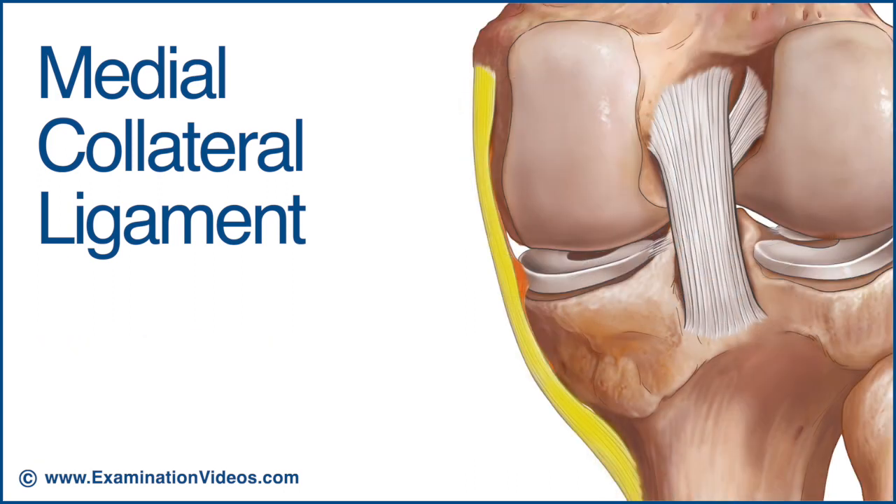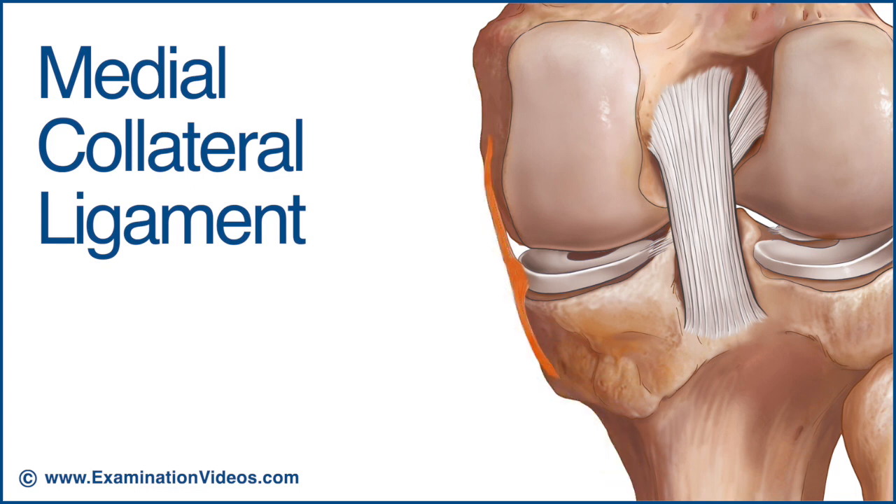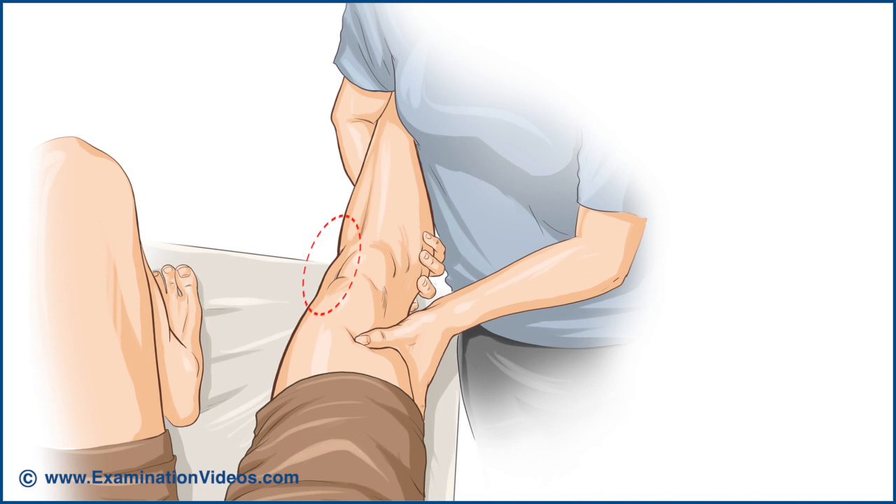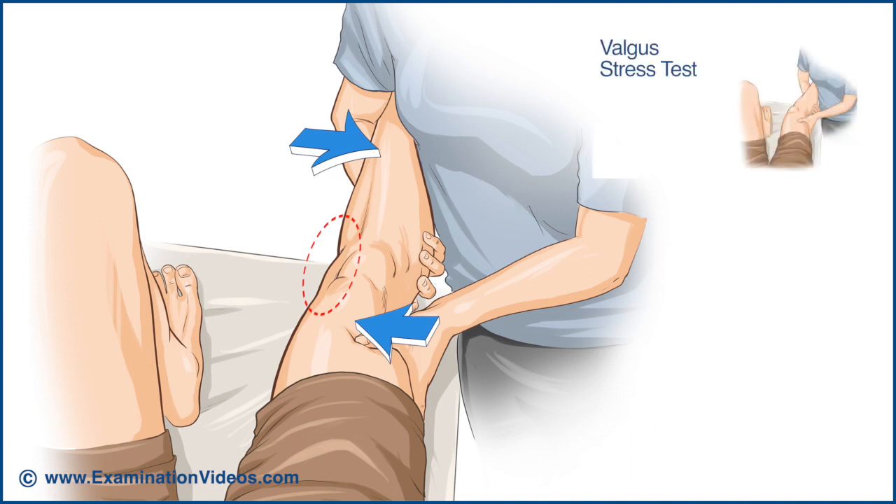The medial collateral ligament is divided anatomically into two parts. A deep, shorter part blends with the joint capsule to cross the joint space, while the more superficial part extends the full length of the ligament. Its innermost fibres are attached to the medial meniscus. The medial collateral ligament is aligned to resist gapping on the medial side of the knee with valgus loading and is tested accordingly with the valgus stress test.